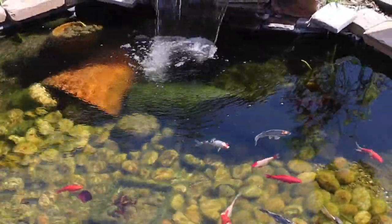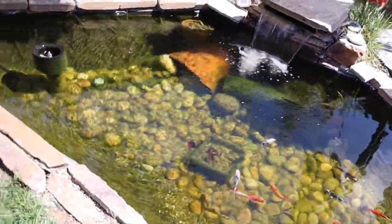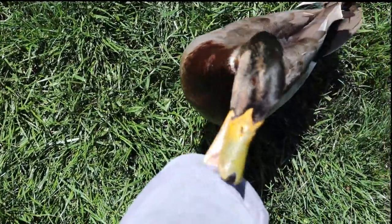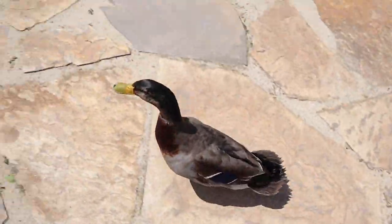Our lily pads are almost out of the water — they're growing a bit more which is cool. But before we tackle the koi pond, we have to let the ducks out because they will get very mad at me if I don't let them out while I'm in the backyard. Okay, there we go. Now that our really nice ducks are out here, we can go ahead and start cleaning the pond.